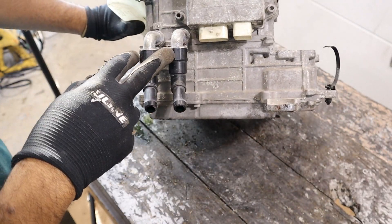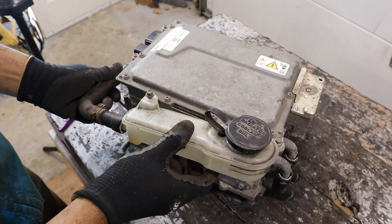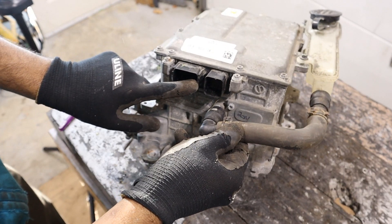There are also coolant lines that hook up inside of here, because the electrons get nice and warm. It's actually got its own coolant circuit. We've also got hookups over here that go to the control modules inside of the car.